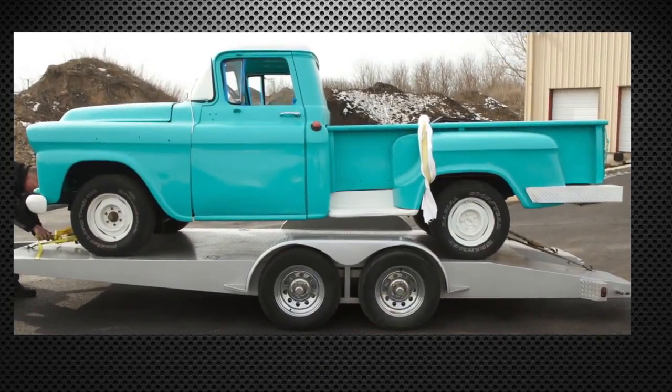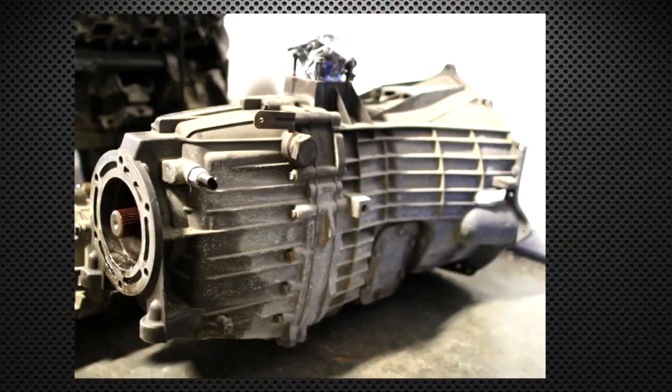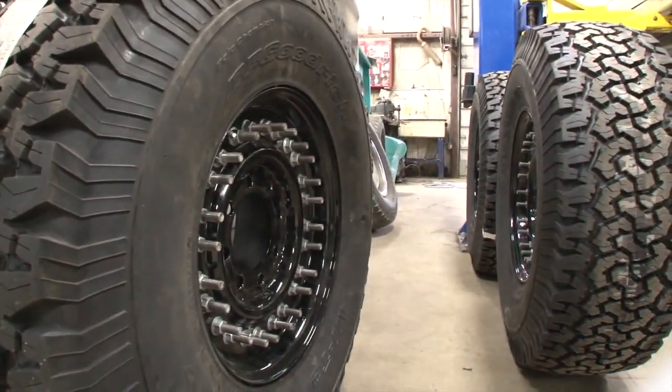The plan is simple: take the body of a '58 Apache and bolt it to the frame of a total 2500 series truck, drop a Duramax into it, put a ZF6 behind it, new paint, new tires, set it up and go pulling.